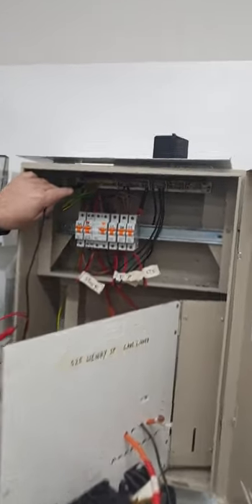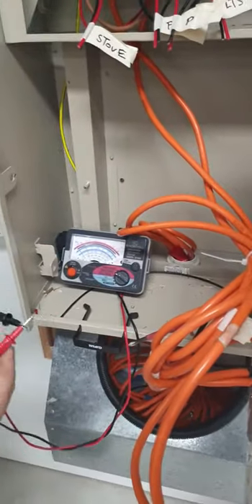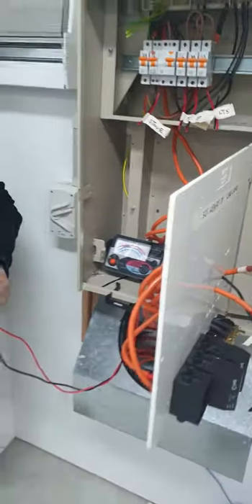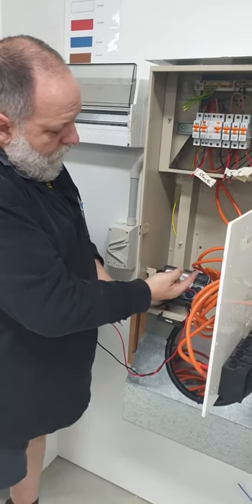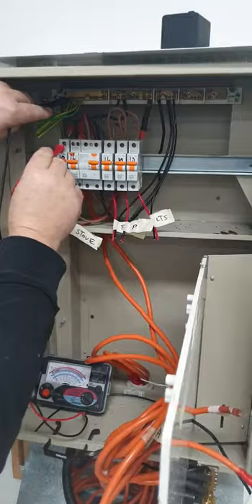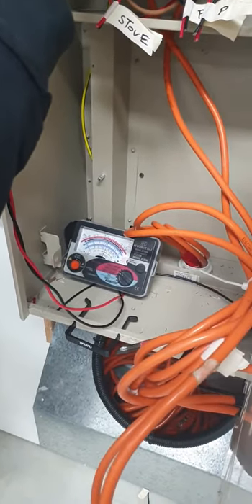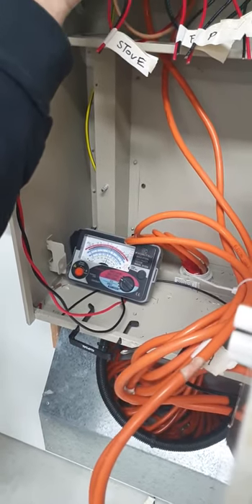We're going to test between the earth and the active conductor first. I'm going to set it to 500 volts and I just want to make sure it's on zero — it's reading zero. Don't forget the meter on this reads the opposite way: on ohms it reads back this way to zero, on this way it reads back the opposite way. So I'm going to go from my earth bar to my active. I've got 0.5 — it's starting to come up a little bit, which means I've got a low reading there. It's not going to pass. There's something there.